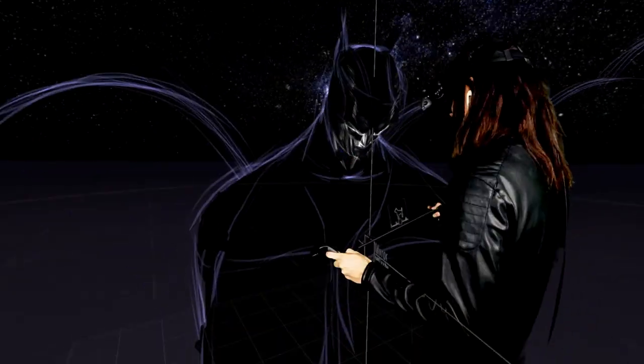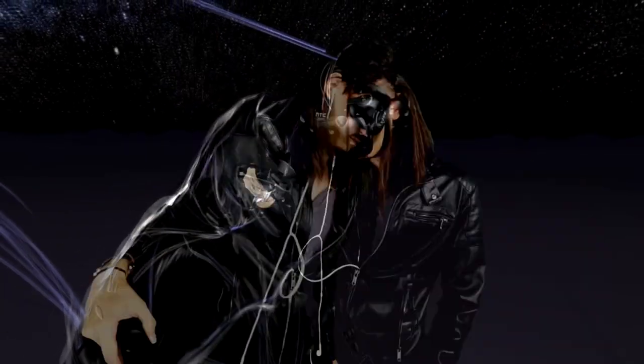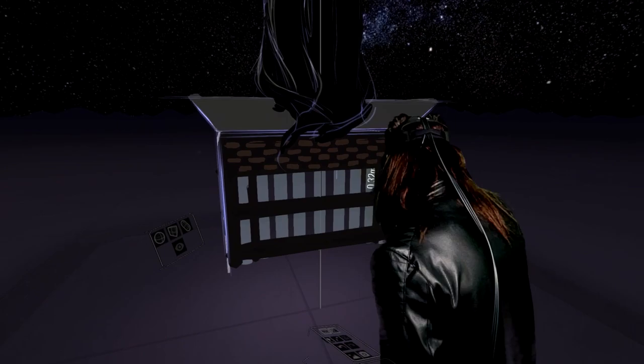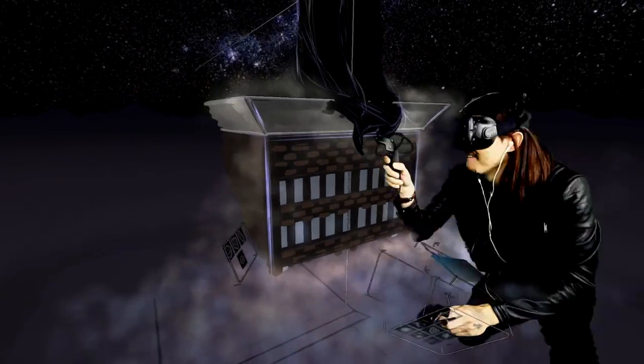Majority of the time I'm using the mirror tool because that allows me to just focus on one side. And then the other tool they offer is the guide tool, which I'm going to be using to create the building.